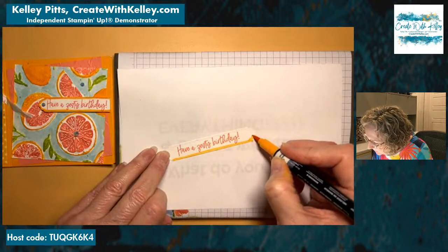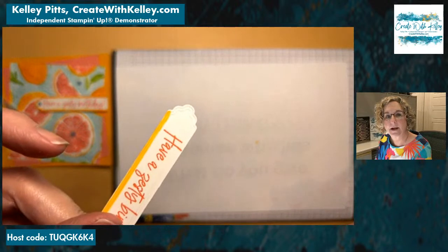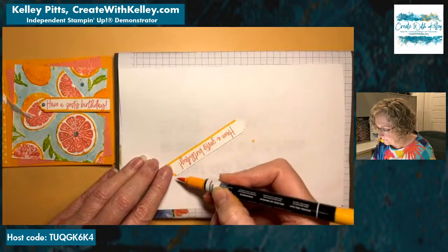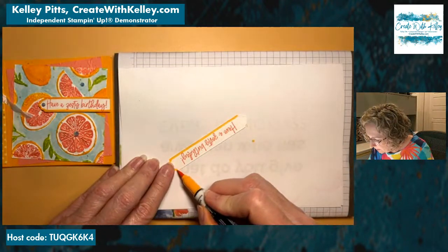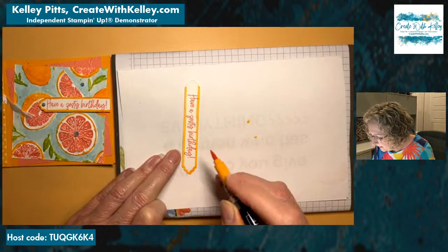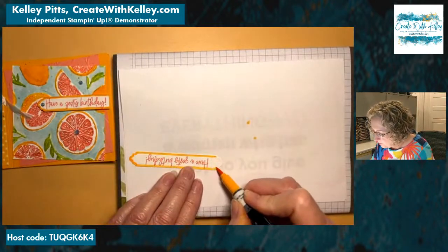I'm going along the edge here with our mango melody marker where it's embossed. You can see the embossing there. I'm just going along that line. I've found that I do a lot better if I hold the tip from the side — don't press it straight down like this, it will ruin the tip of your marker. Holding it from the side gives you a long even stroke that's a lot easier to deal with. For straight lines, if you do little bits at a time you'll usually have more stroke marks showing.